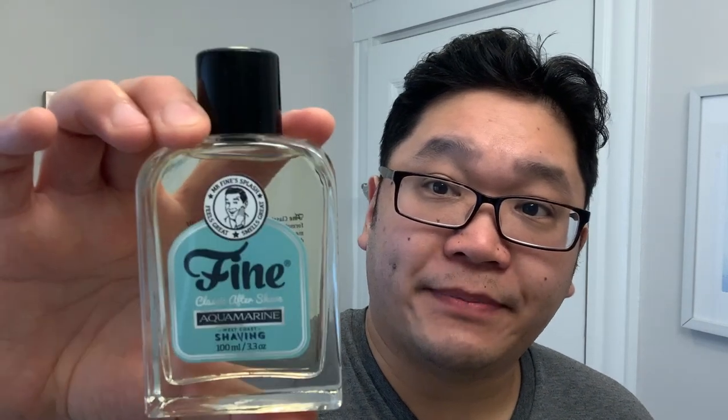And in terms of post-shave, we have the matching Aquamarine Splash, and I'll also be using this sample size of the Zingari Aftershave Balm, unscented.